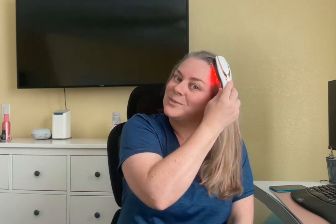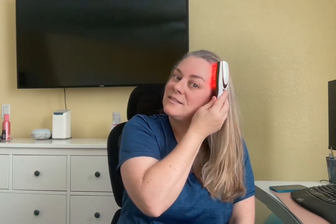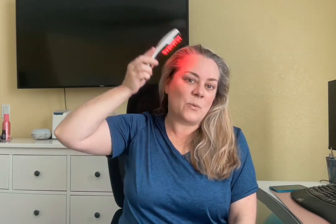This feels amazing, so I like to do this for a few minutes every day. What I'm trying to do is stimulate the hair growth right here on my temples, because I've always had a problem with that. This is one product that I would recommend, and I think it would be wonderful for someone that likes to get their hair done or just likes their scalp massaged.